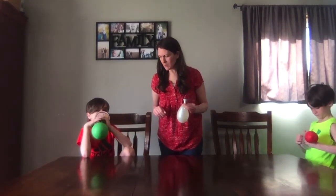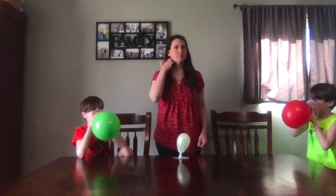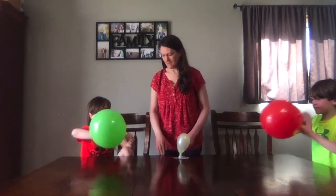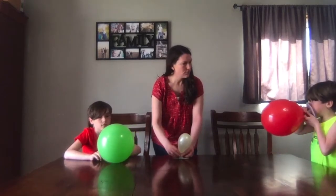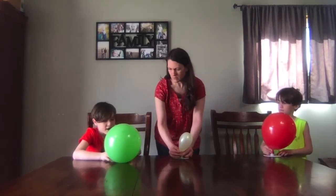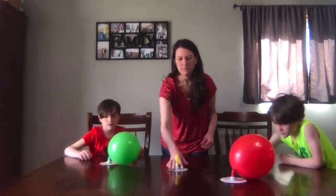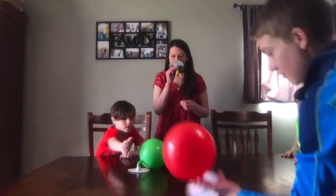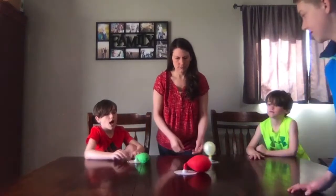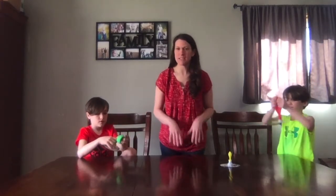Go ahead and roll them up and then just pinch them or close them around. You can see it's a lot of fun, especially if you get multiple. It's going all around the table. So it's a great project to do.